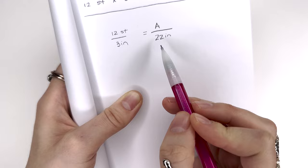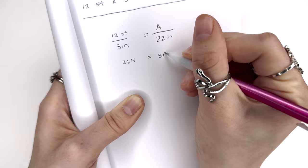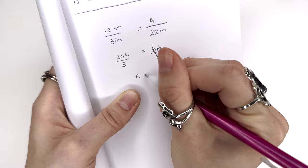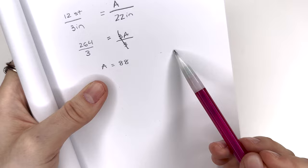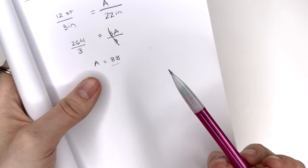We know that in 3 inches we have 12 stitches and we want to cast on 22 inches. Multiply across the equal sign: 12 times 22 equals 264. On the other side we have 3a, so divide both sides by 3 — those cancel out and 264 divided by 3 is 88. So I am going to cast on 88 stitches. This works out perfectly because 88 is divisible by 4, which is important for a two-by-two rib (groups of 4).